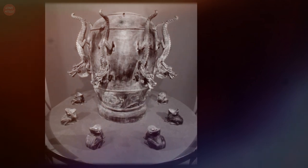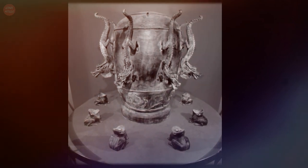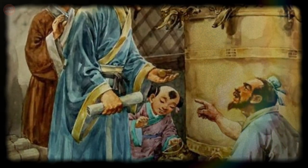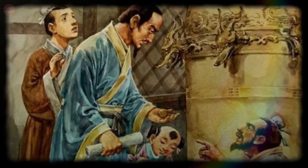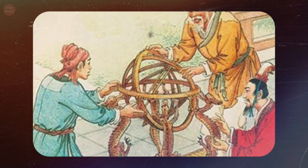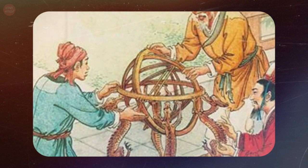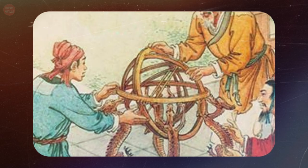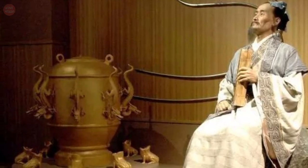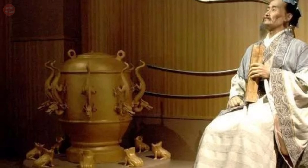Zhang was also a mathematician and mechanical engineer who constructed many practical devices, including a cart for measuring the Chinese mile and an early armillary sphere — a globe-shaped model of the heavens. His seismometer, the first known instrument built to detect earthquakes, was important because devastating quakes happened in many remote regions of China.